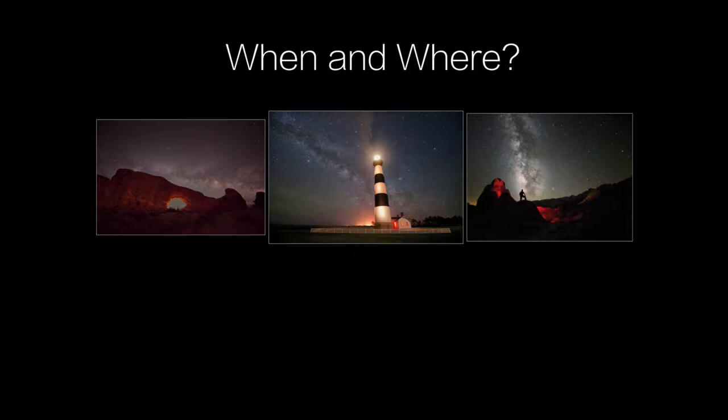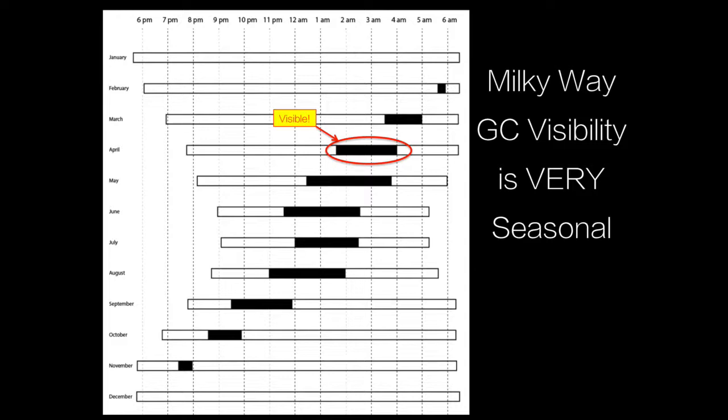The first place to begin is to recognize that the visibility of the galactic core of the Milky Way is highly dependent on the time of year and the time of night. If you remember nothing else from this video, please try to remember the information in this diagram, because you'll find it to be immensely valuable. This diagram from my new book has all the months of the year — January through December — and all the times of night from 6 p.m. through midnight to 6 a.m. The black shaded regions for each month show the approximate time when the galactic core is visible. Right now in April, it's visible between about 2 a.m. and 4 a.m. But in September, that changes to 9 p.m. and it disappears by midnight.